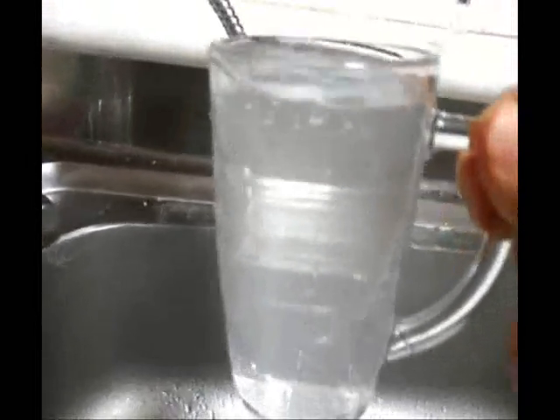I put some of my family's toothbrushes in here regularly to sterilize them in a short time. Normally it's 10 to 15 seconds.